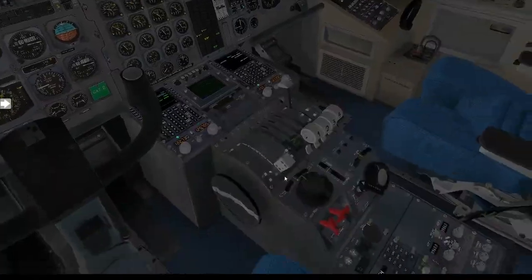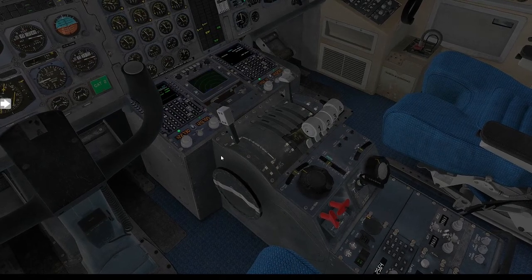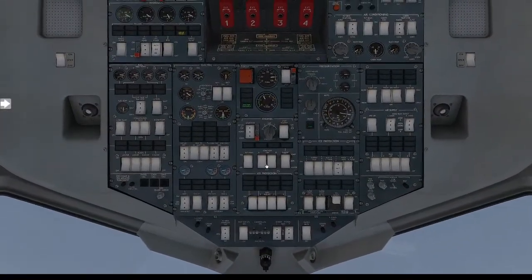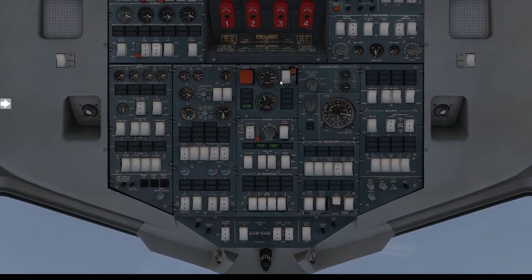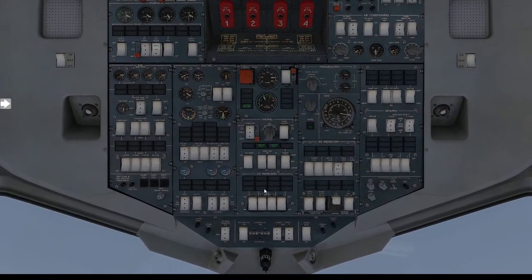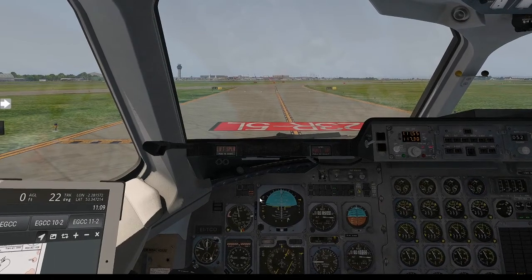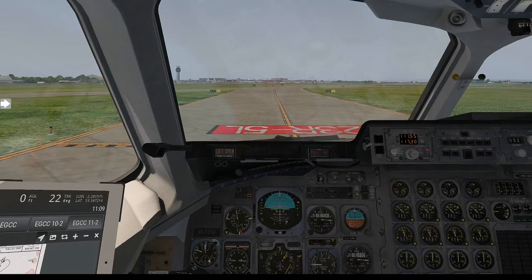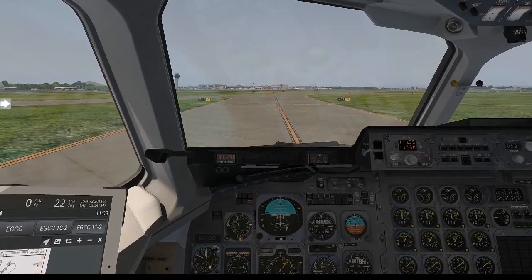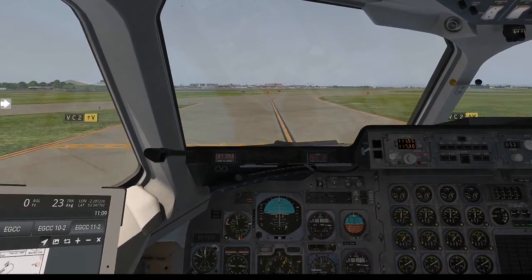Continuous ignition as required — depending if you're going to run again. We do have the APU here if required. Air conditioning as required, generators as required, engines as required — all still on. Everything is looking good. We'll go and park up very quickly and have a quick look at the landing — it was a bit hard. I'm still getting used to this aircraft myself. I came in a bit high and a bit too fast, but not the end of the world. It was still under 200 feet-per-minute, so we'll take that.